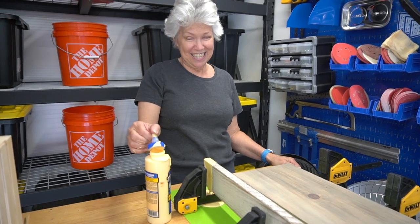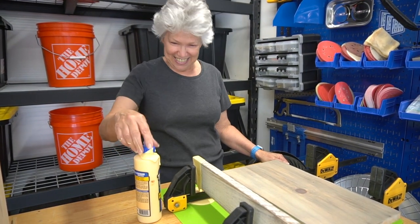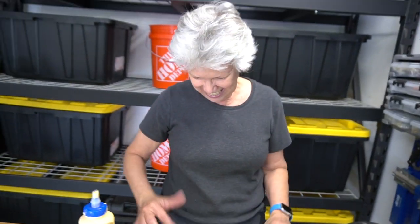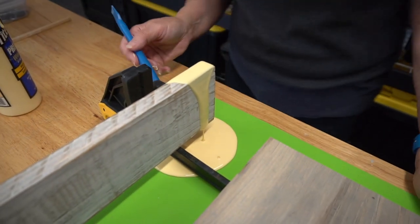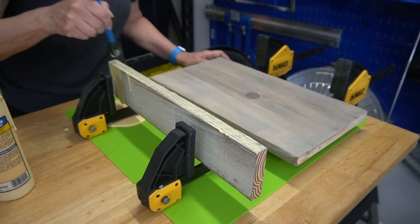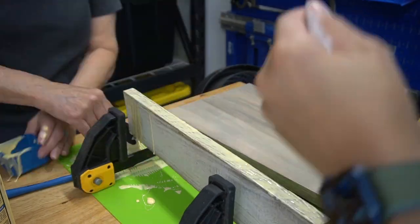But then we had a glue spill. There was a moment of 'did you do that?' — and yes, too much glue was put on. We were glad we had a silicone pad under there. We used the glue and brushed it on, cleaned up the spill as best we could into our silicone glue storage container, and used baby wipes to clean up the rest.